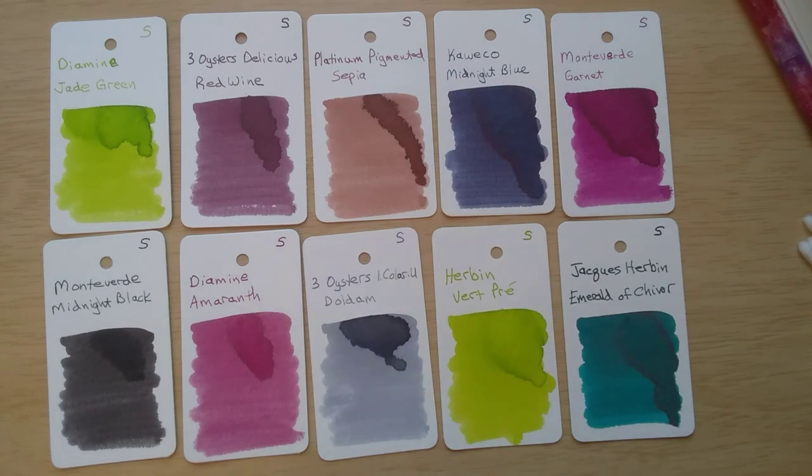All right, so this was it for our very first Swatching Sunday, as I make my way through all of my many old samples that I've never used. We got through 10 this time. Maybe next time we can get through a few more if I don't talk quite so much. I hope you enjoyed this — if so, don't forget to subscribe. I will see you again soon. Take care. Bye-bye.